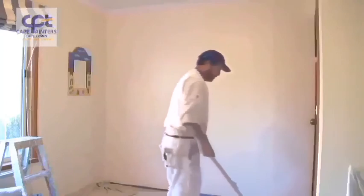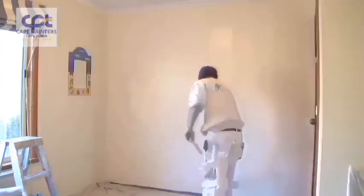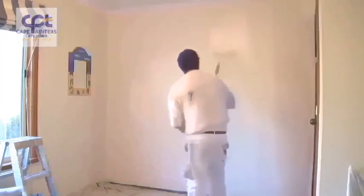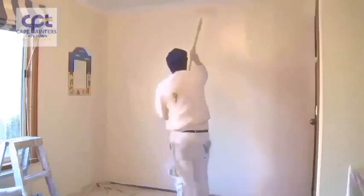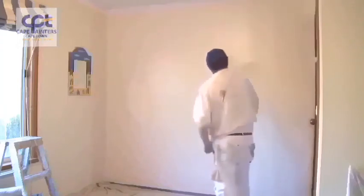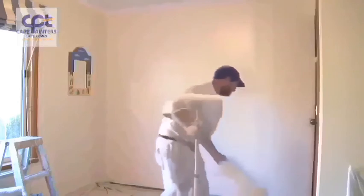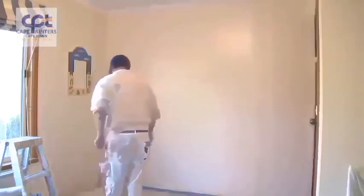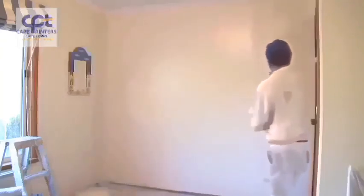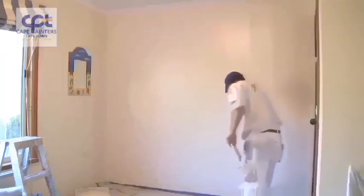So now I've got to here and I'll pretty much just repeat the same process — once again about half a roller width away, spread the paint out. I haven't got quite as much on this dip. Another handy tip: always have your roller tray close by, and not on the other side of the room like I've seen some people do. So as I said, roughly half a roller width away.